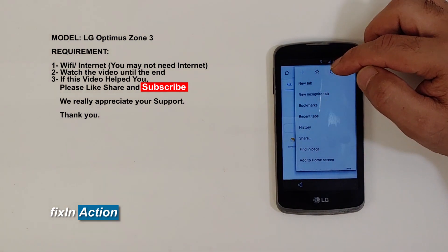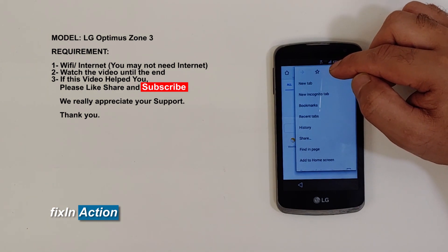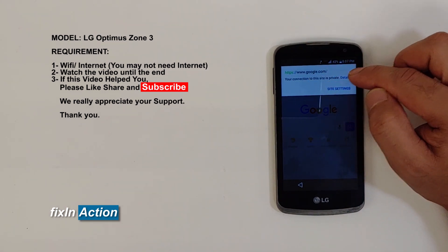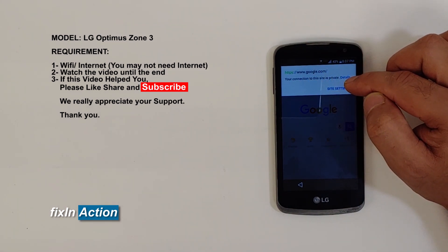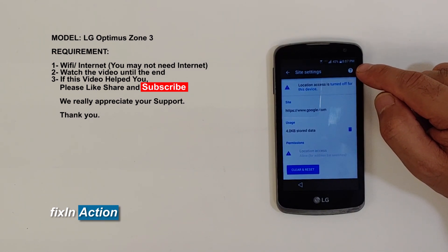Click on the icon here — the exclamation-mark-style option. Click on it and you'll see more information; it will say 'this site is private.' Click on 'Site Settings', then click on the question mark.